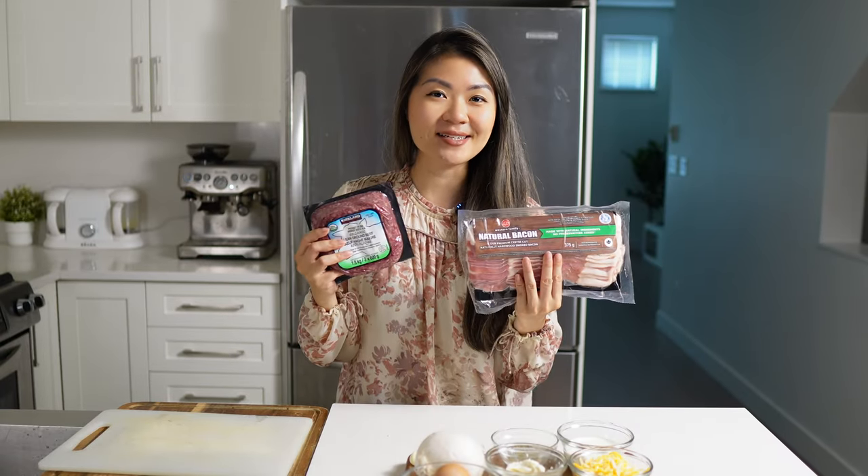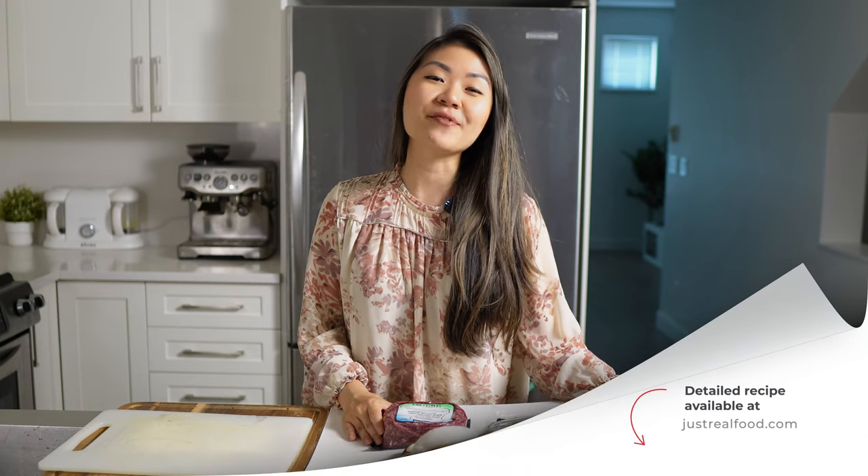This is a low carb keto friendly dish that features ground beef as well as bacon. I'm also using a handful of other ingredients today to get that cheeseburger flavor, but if you lean more ketovore or even carnivore you can omit some of these ingredients. Detailed recipe instructions will be available on our blog where I will try to include as many modification instructions as possible.